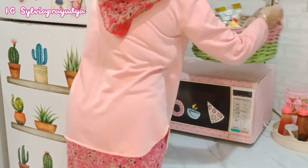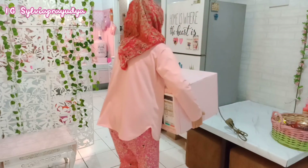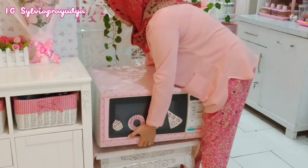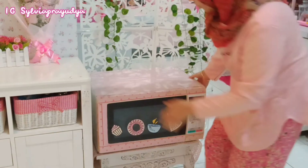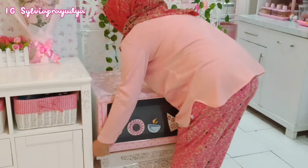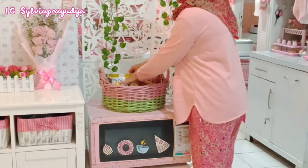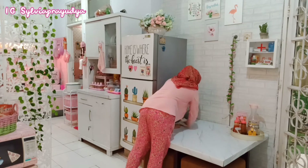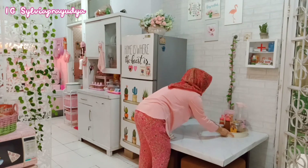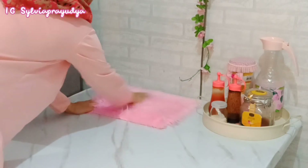Sebagai penggantinya aku taruh meja kecil. Nah meja kecil itu juga akan aku pakai untuk naruh microwave yang besar ini. Sebenarnya aku punya microwave ini udah lama banget, semenjak aku married - ini pemberian dari ibu mertua. Ukurannya besar dan berat banget, tapi fungsinya masih sangat bagus, jadi aku gak kepikiran untuk beli yang baru. Keranjang snacknya tetap aku taruh di atas microwave. Untuk meja di samping kulkas jadi kelihatan agak luas karena microwave yang besar itu udah aku pindahin.